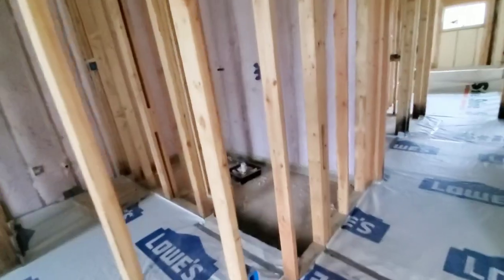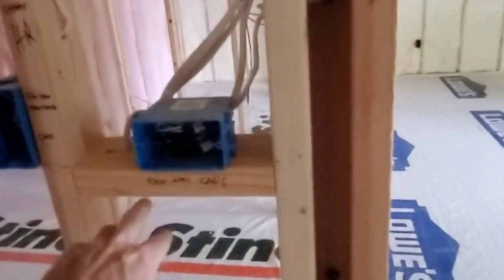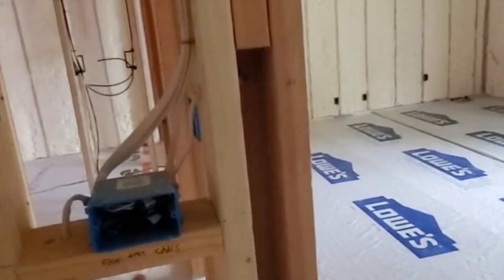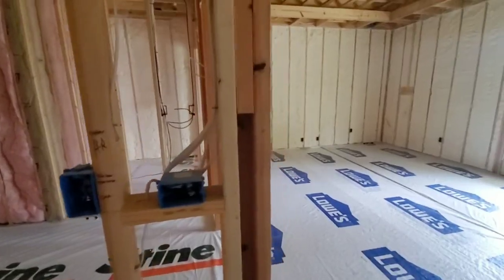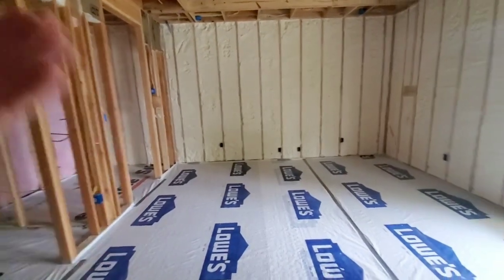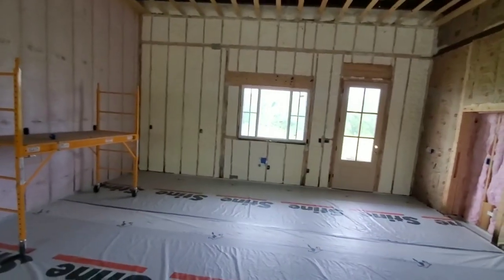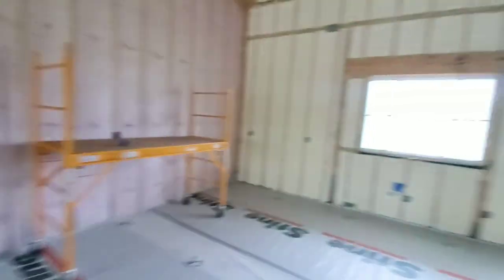Everything I'm using in here will be in the description, including the shower head. We've got smart switches like this one right here — a glass touchscreen switch with fan, lights, tray lights, can lights, all operated from here. It's like $25 for a smart switch that works with Alexa. We can be in the bed and say 'Alexa, turn on the tray lights' or turn on the master light or the living room light, because we've got the same thing going on in there.